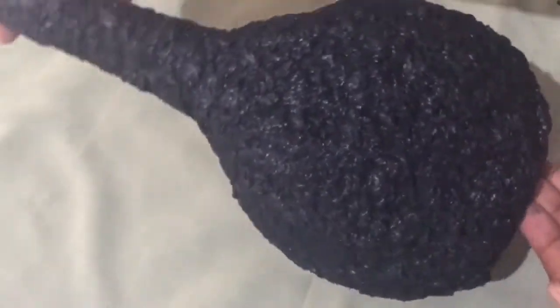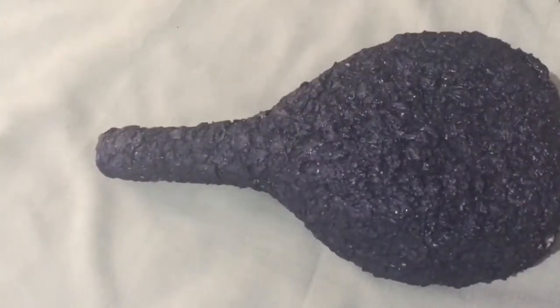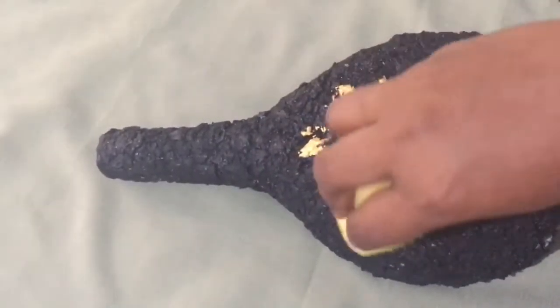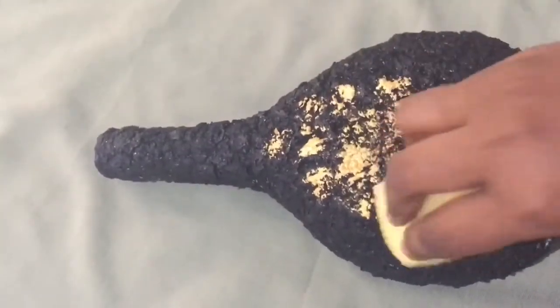This is the color. We are going to add a little color. I'm going to put a sponge on the other side.